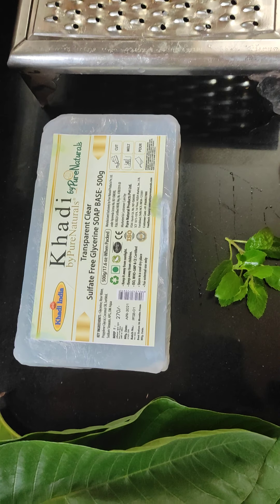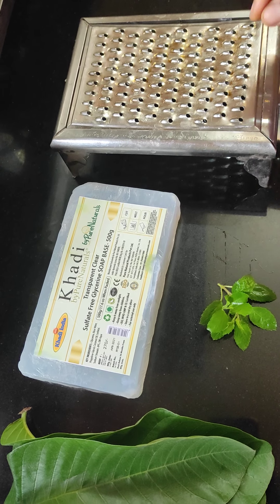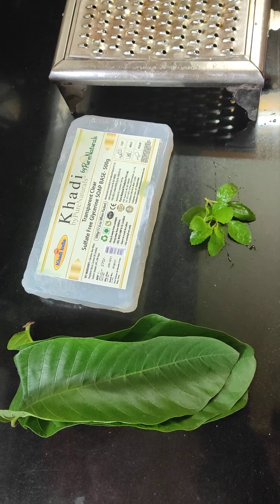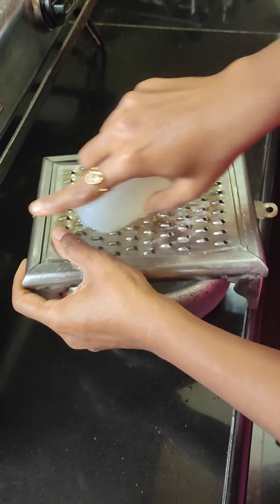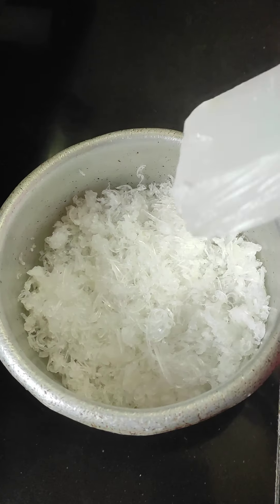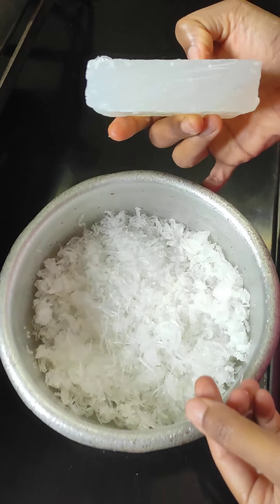I will be using this one for the recipe. There will be a good grater. The grater will be better. I will mix it and use the grater. This is the grating of 500g, so this is almost 300g.